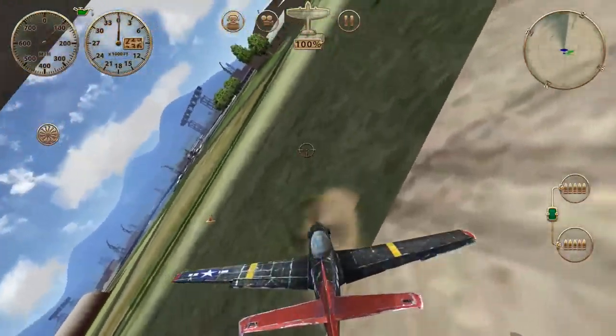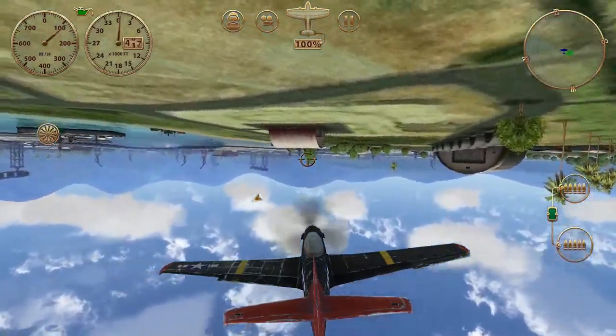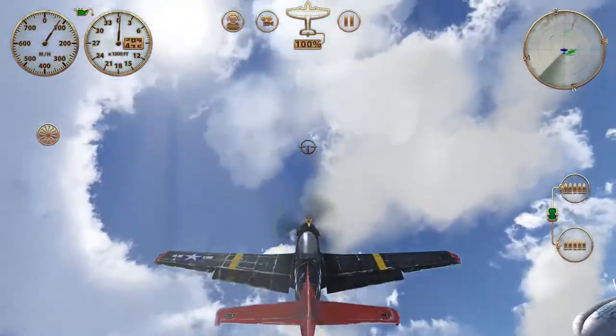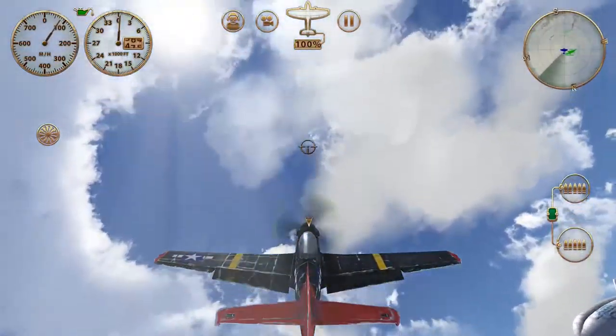We've got to set the timing up so we can clear the hangar top and not hit the floor. A little bit tricky. We keep doing the barrel roll, but it's a very small one now. Now we can wind it up again, and as we come out of this, that's how you do a barrel roll.